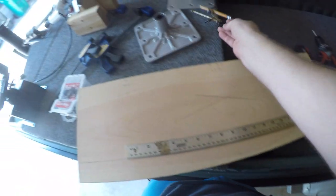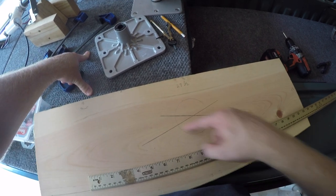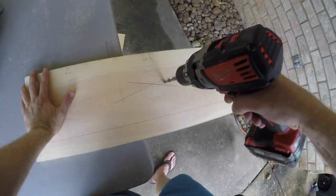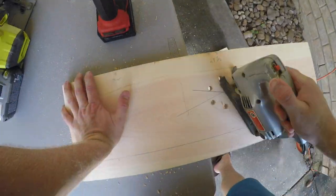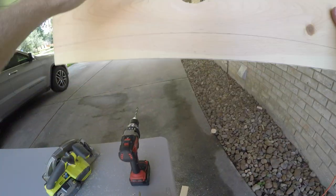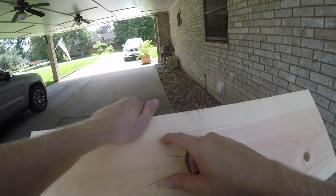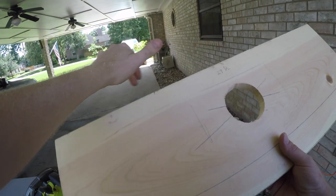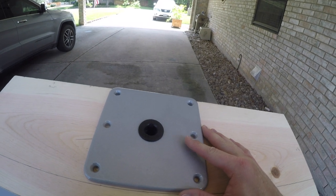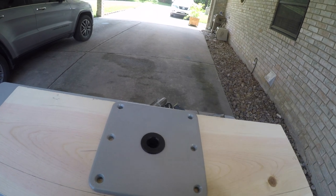Now I'm going to take a three-eighths inch drill bit, drill several holes, and use a jigsaw to cut this out. All right, let's get some holes drilled in this thing. There we go — got this ready. Now I'll get the holes for the base plate. I used the pedestal, got it all lined up and centered, and used a pencil to trace where the holes needed to be drilled.